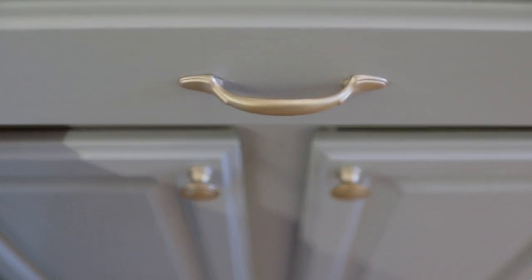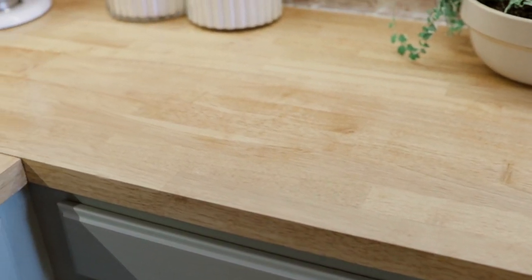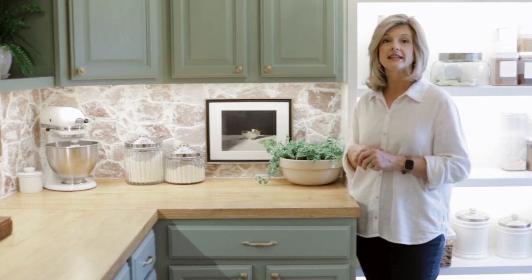Let's talk about the countertops. I chose a butcher block countertop. Scott purchased them from Home Depot and installed them himself. This is a great choice if you have a prepping pantry — basically where you do your prepping and don't make all the mess out in the kitchen. We have really enjoyed that.